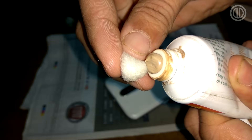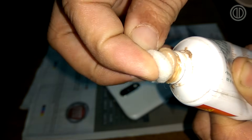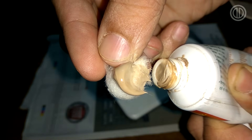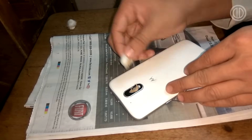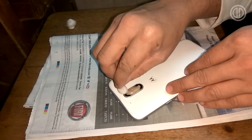Now just get that cotton piece and put some paste on it — and that is more than enough. Now start rubbing the back glass or the lens of your camera with that cotton piece. You have to do this for about three to four minutes.